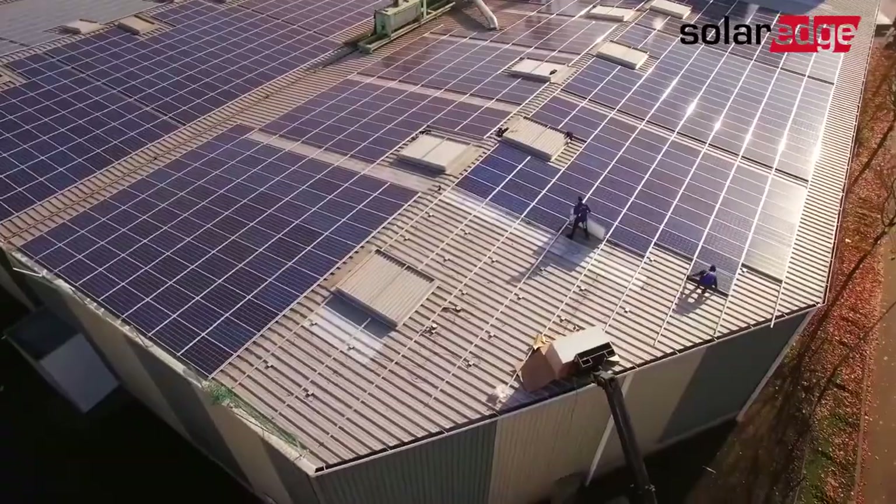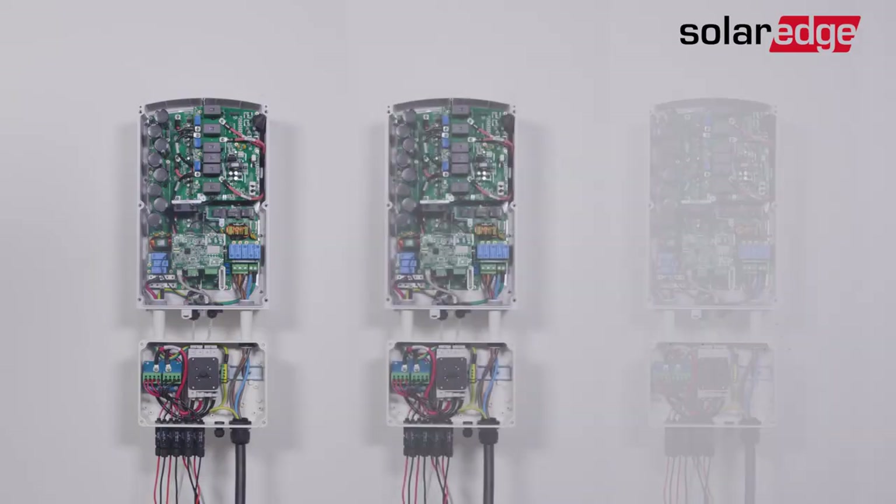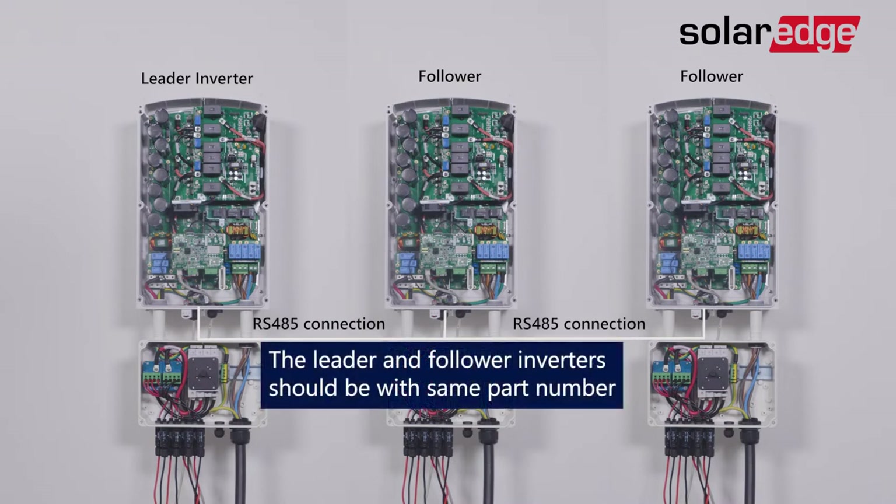For installations with multiple inverters, Central Commissioning allows you to configure a single inverter and apply its settings to all follower inverters connected to it, significantly shortening commissioning time and reducing configuration errors.